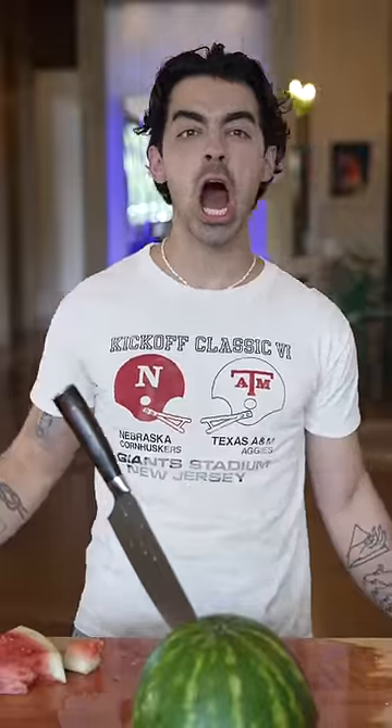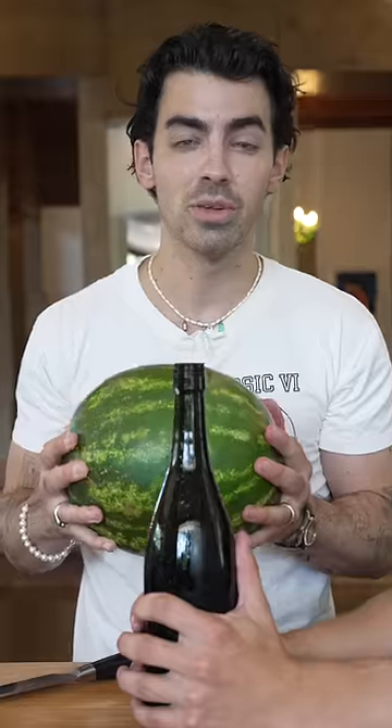Let's make boozy watermelon. Carve a hole in your watermelon. Then crack open your Ozo fizzy red sangria. Then fill up a bottle. Now shove it in your watermelon.